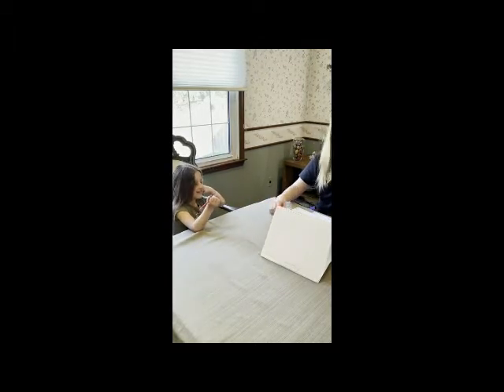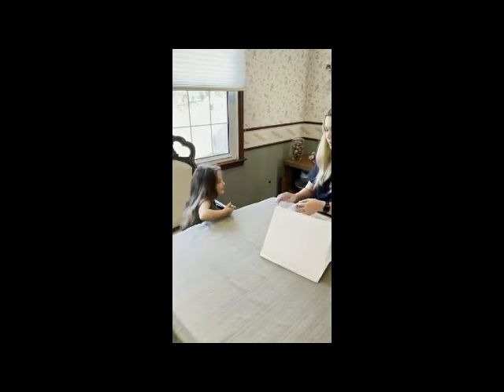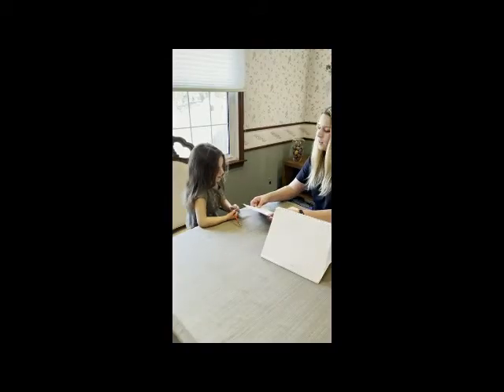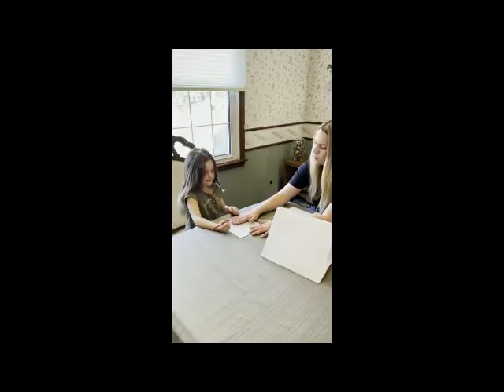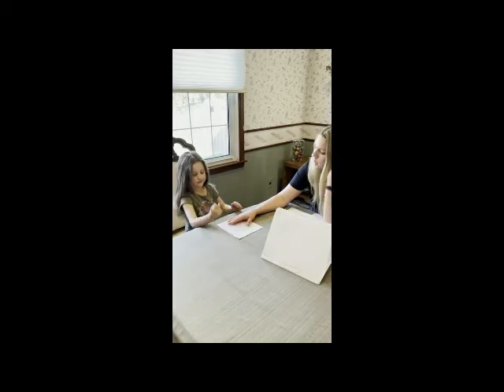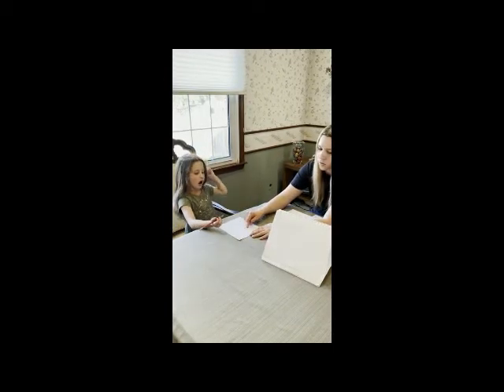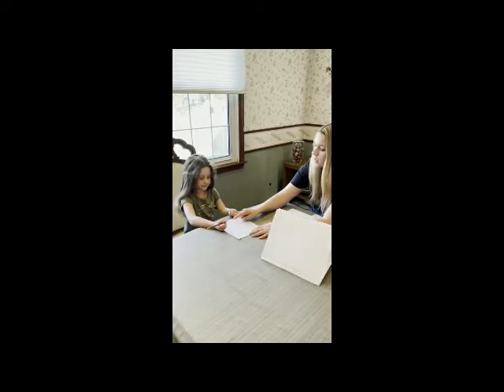I could do that because that is easy peasy. All right, before you begin, I want you to take your time and I want you to draw straight lines to connect the dots. I want you to keep your pencil on the paper until you connect all the dots.